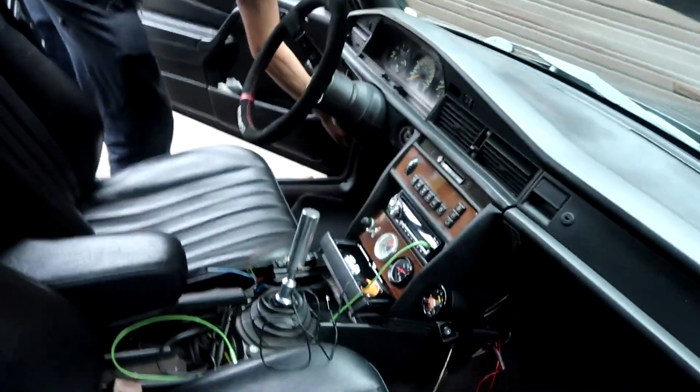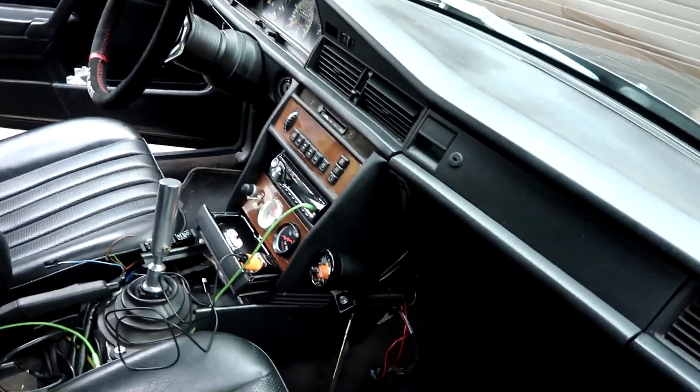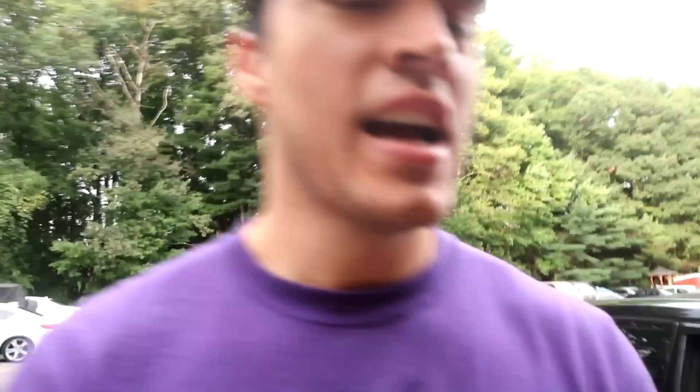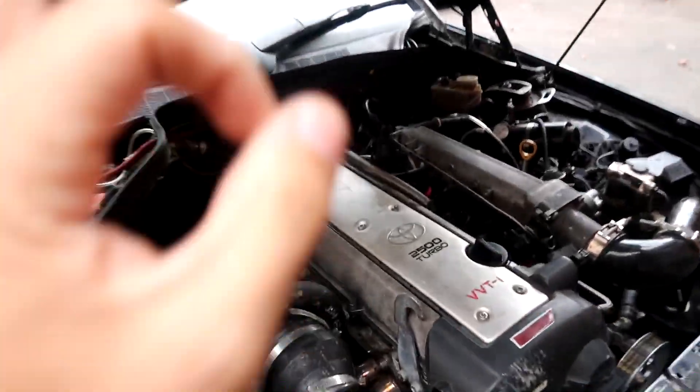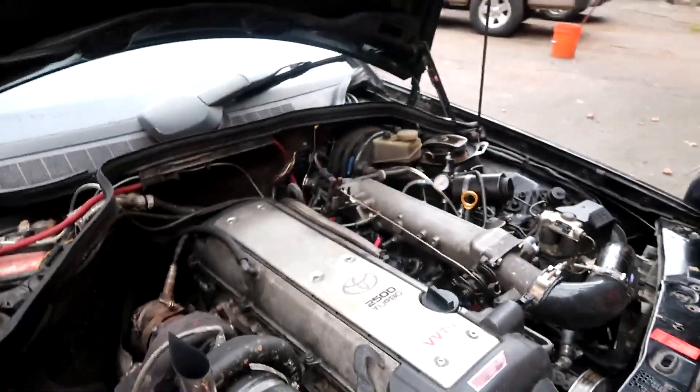The ultimate sleeper right here. Mercedes-Benz. Oh, this is actually sick. You guys wouldn't believe what's under here - 1JZ. Hell yeah.